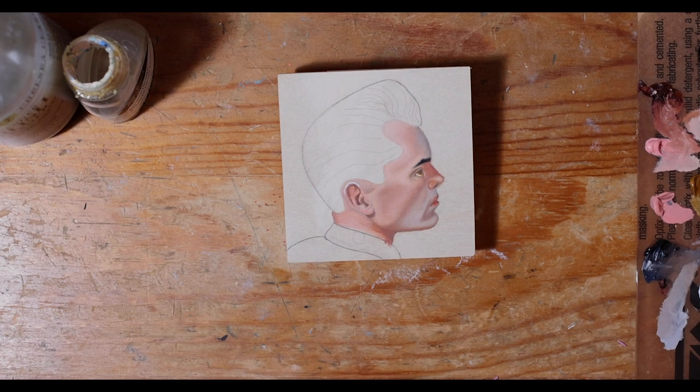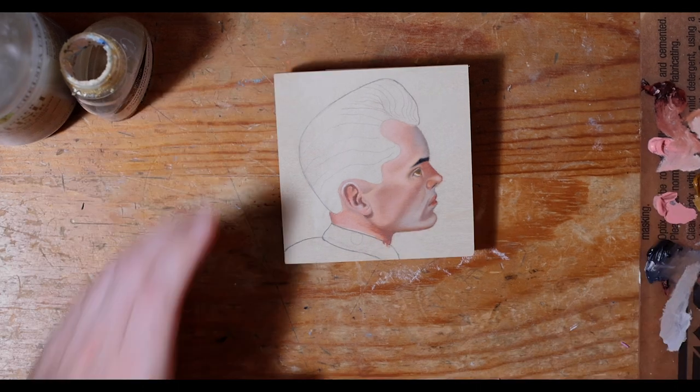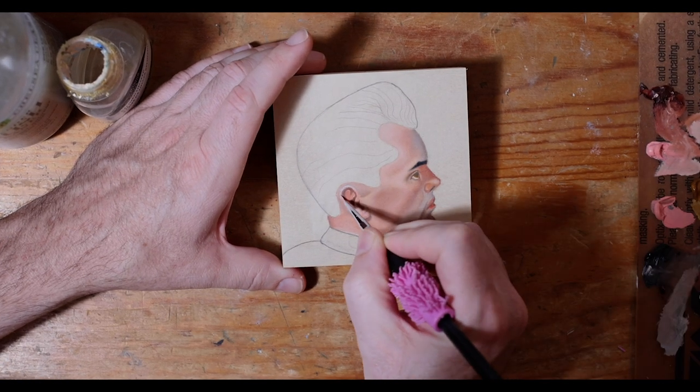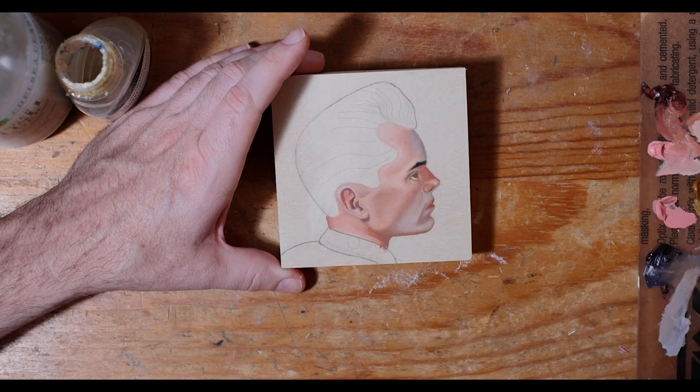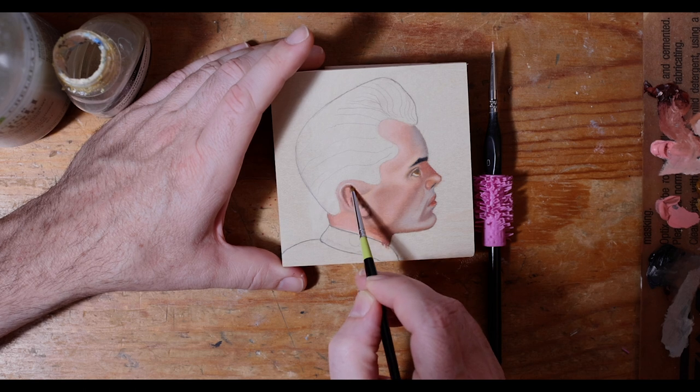Right now it's not really that well defined, so I'm putting in some titanium white to try to give some separation in that area, but at a kind of low transparency so it's not completely bleeding all the color.